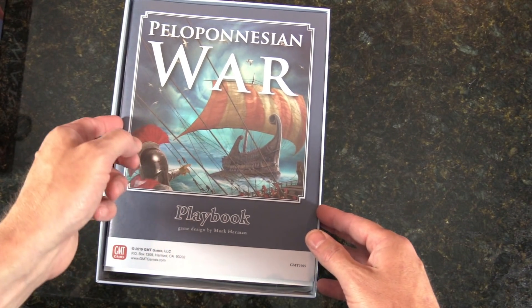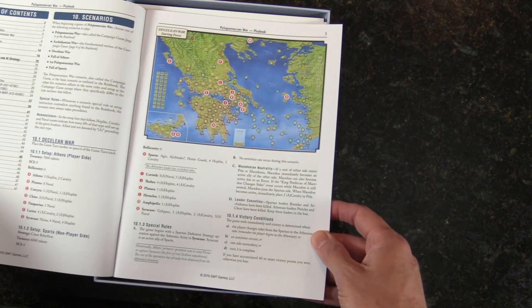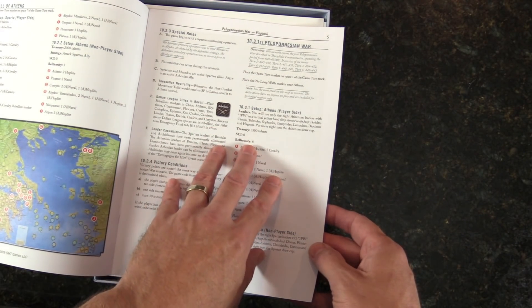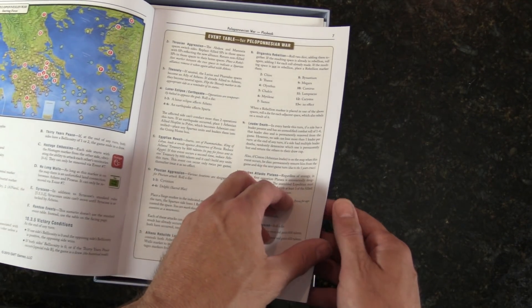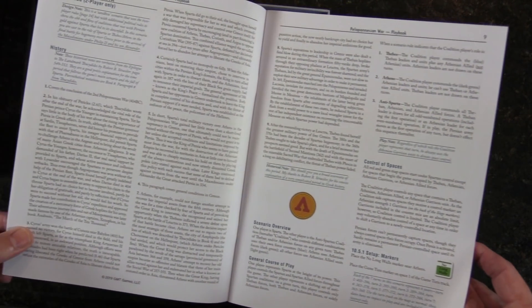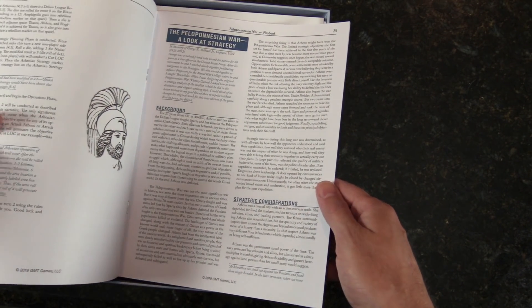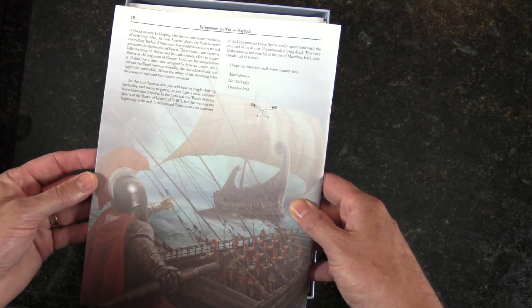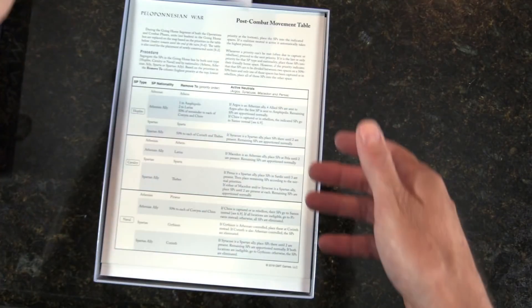And a playbook. Most people are familiar with GMT, but if you're not, they do playbooks that will come in and even walk you through turns, or they'll include scenarios. I haven't seen this one, but you know — the fall of Athens, set up Athens non-player side, event table. And the other thing I love is little historical notes. You've got some strategy information back here — strategy background. 48 pages in the playbook. And some stuff about the second edition.